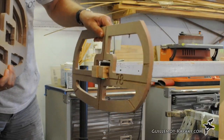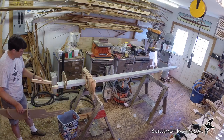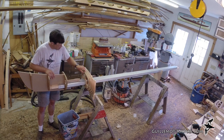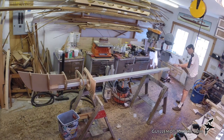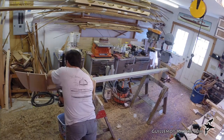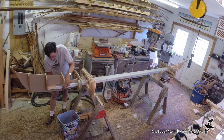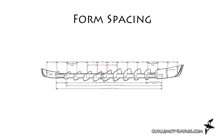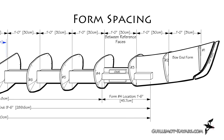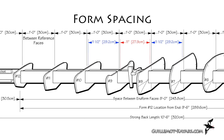The forms are strung onto the strong back in order. I place a couple of spacer blocks inside the hollow extrusion to center the forms on the strong back. A couple of screws shot through the strong back into the end forms secures them in place so they stand. A strip running down to length will only touch the square edge of the form at one point — this is the reference face.